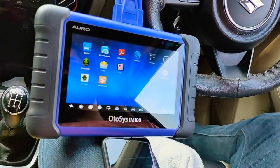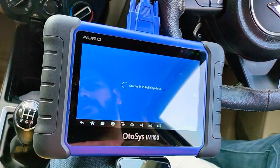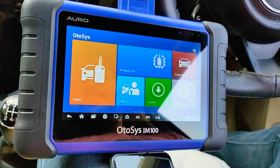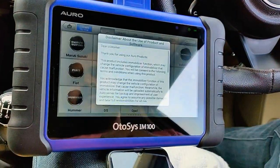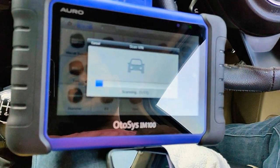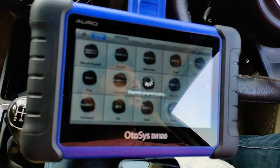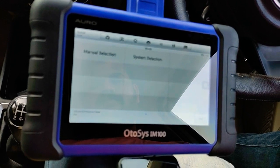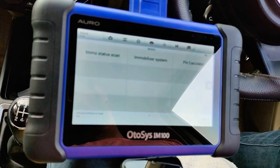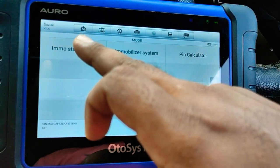2019 Desire. Immobilizer. Auto detect. System selection. Clearly, immobilizer status can be seen.